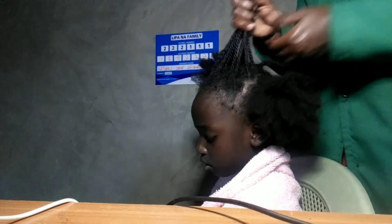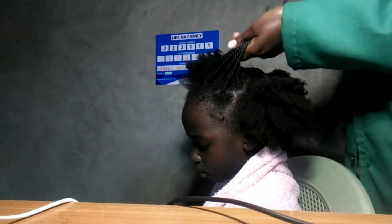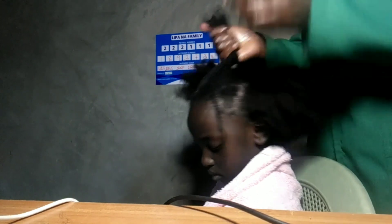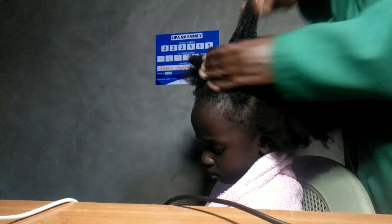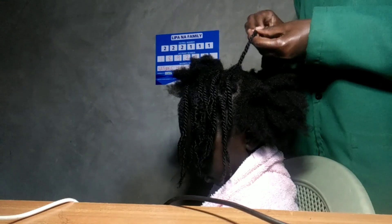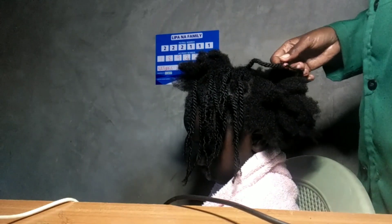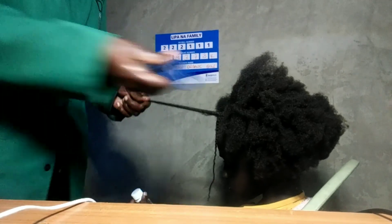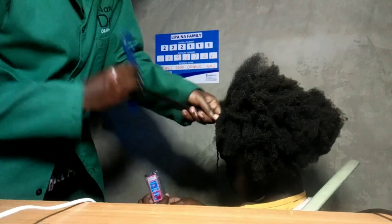The good thing about these oils from Nature's Drop Organic Oils is they add volume. The bad thing is sometimes too much volume is just too much work. I'll do the same thing for this part and then I'll be back in a short while — we are finally on the last section.